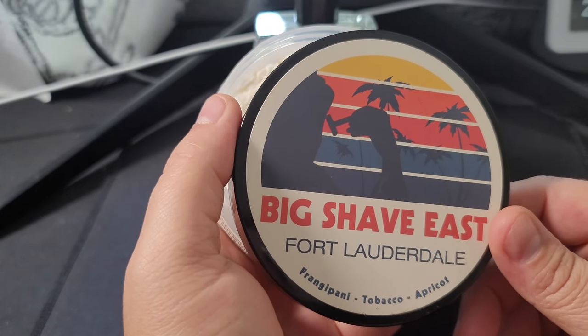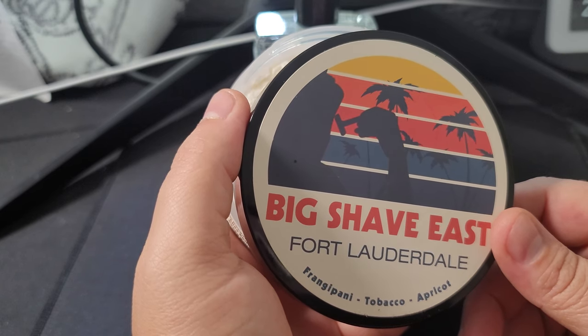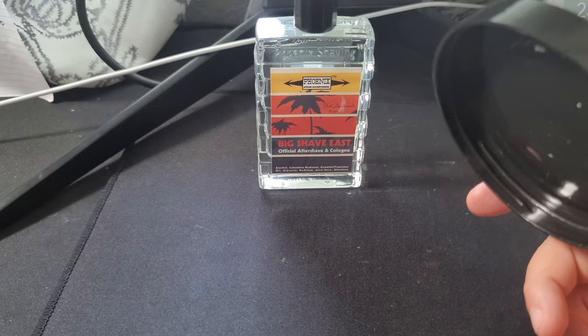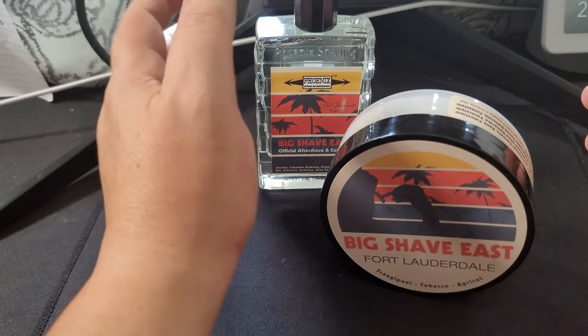The label says: 'plumeria, tobacco, and apricot — this is pure shave awesomeness and truly something special. Strong, tenacious, and masculine — all will really enjoy this one.' He also mentions an EDP was made for this event. Honestly, I don't think it smells masculine — it's not feminine either. I would consider this a fresh, floral, fruity scent but not feminine at all. Maybe that's what he meant by masculine, that it's not a feminine scent. It could be used by both, but I would not call this a feminine soap. I really like this scent — it's actually really nice.